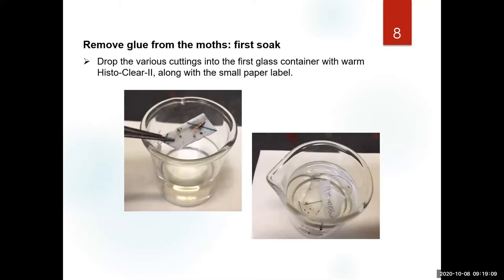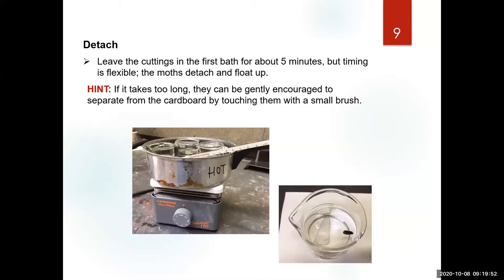Your first step after you cut around each moth is placing them in your first container with warm histoclear, which is marked either 'one' or 'dirty' — this is where we get most of the glue. Always remember to write labels to go with your specimens; it's really easy to lose information from this process. Sometimes from one container to the other the label appears to disappear or gets stuck to something else, so keep an eye on that label.